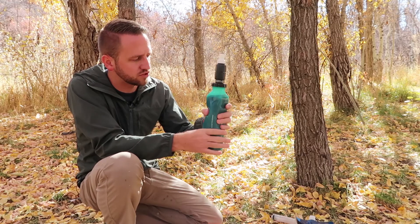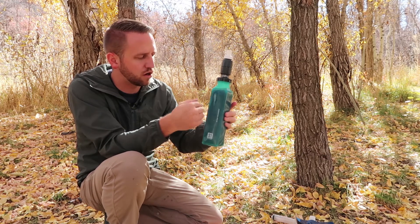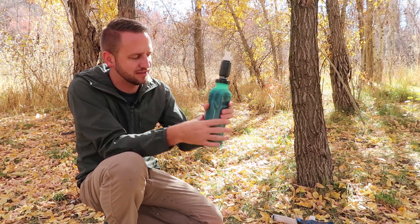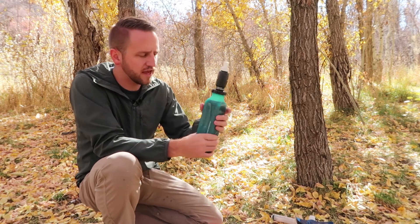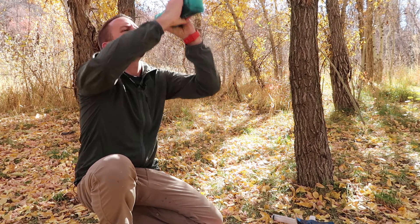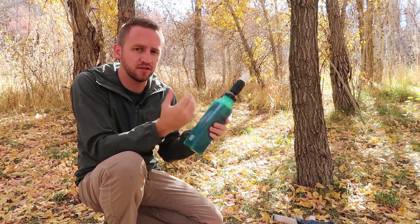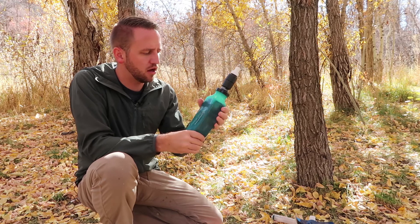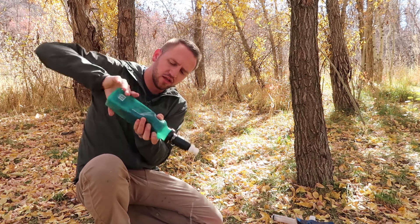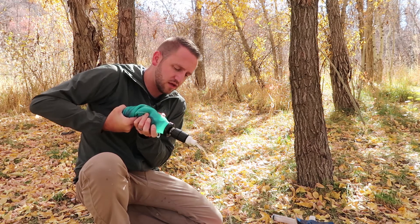Basically you fill it with water, then squeeze it back and forth, which agitates the water through the foam and creates filtration through the elements inside. Then you can drink straight from it. The water tastes great — probably due to a carbon-type filtration on the inside. I've been twisting it to help squeeze it through, and the flow rate is actually really impressive, which I'm excited about.